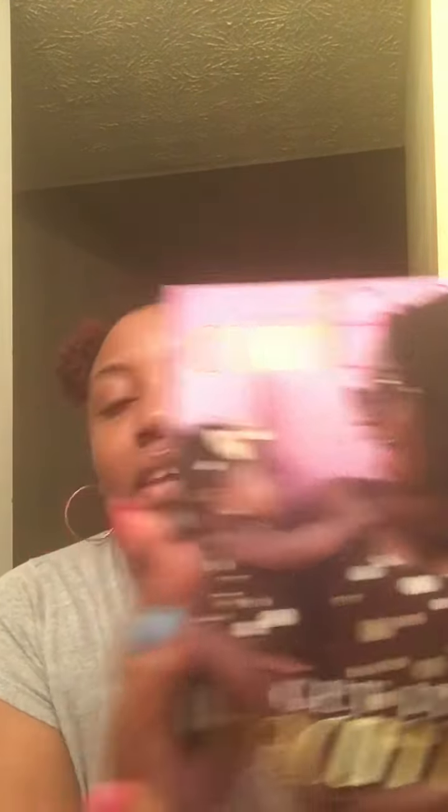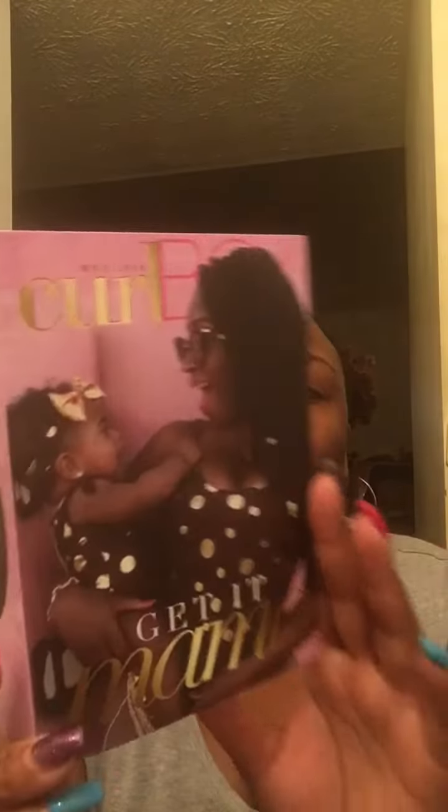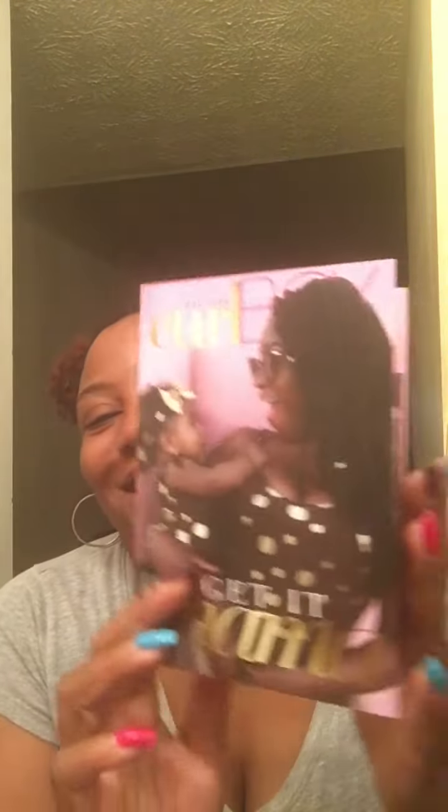First, opening the box — of course you get the pamphlet. I think all natural hair subscription boxes come with a pamphlet. This is the Curl Box 'Get It Mama' pamphlet, and inside it tells you the products that you got and how to use them. I just peeked so I already know what's in here, but let's see.